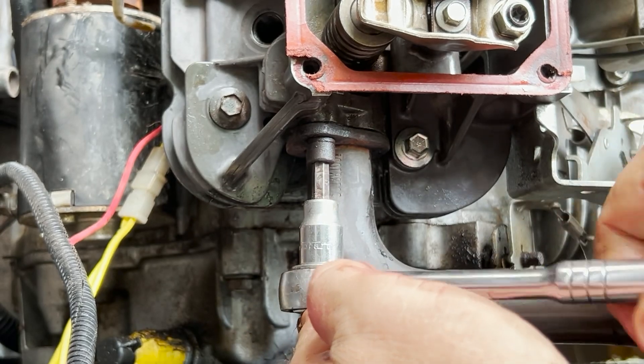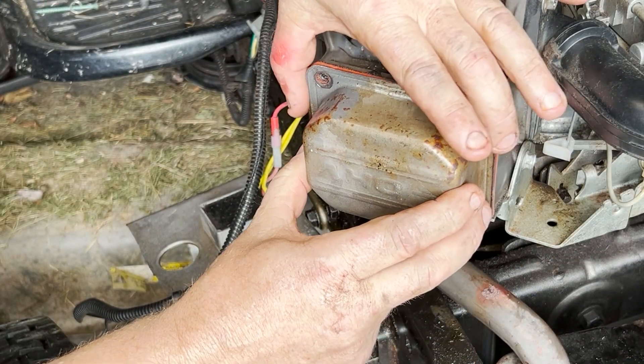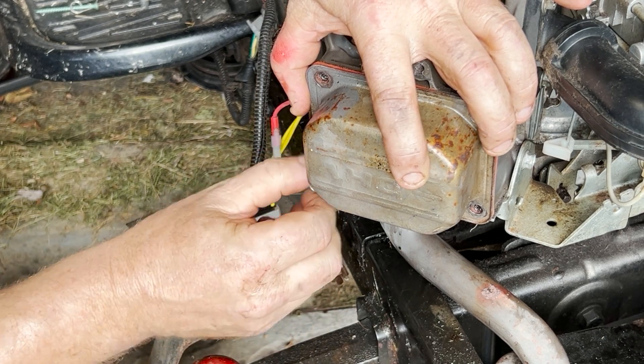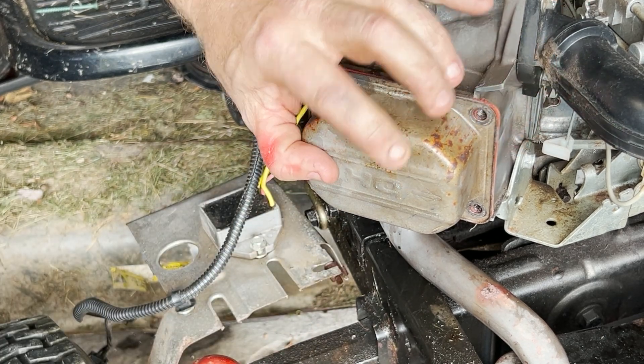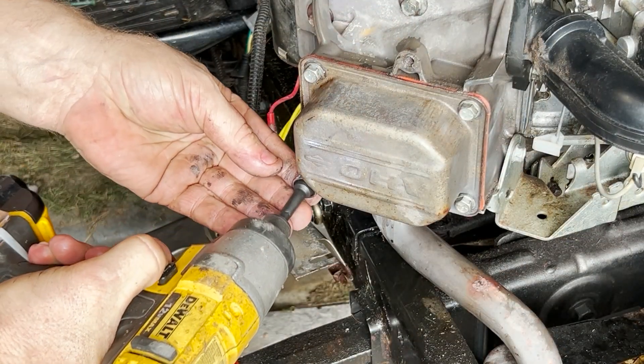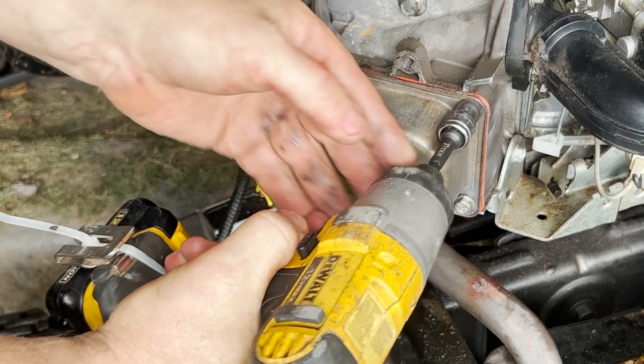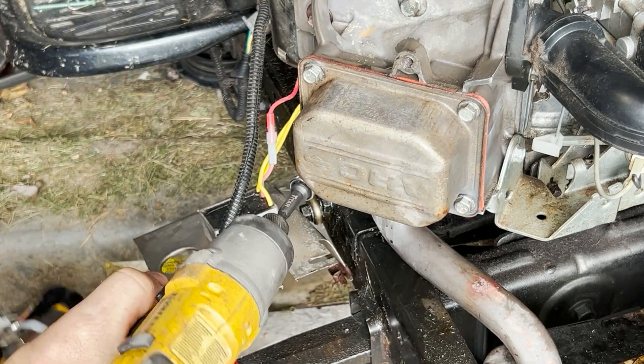The last major engine component is the valve cover. There was a small rip in the gasket from when I took it off, so I put a little bit of sealant on that, which should be fine. Then it's just a matter of putting all the plastic back on — I'm not going to bother showing you that; we'll just go straight to the end and see how it starts.